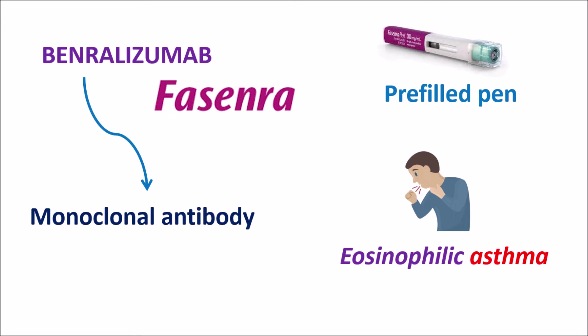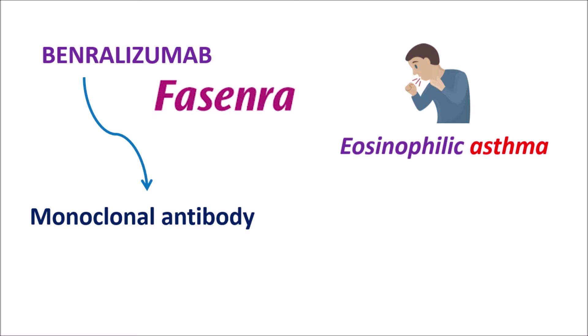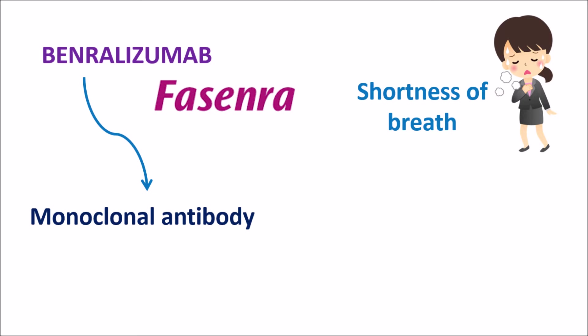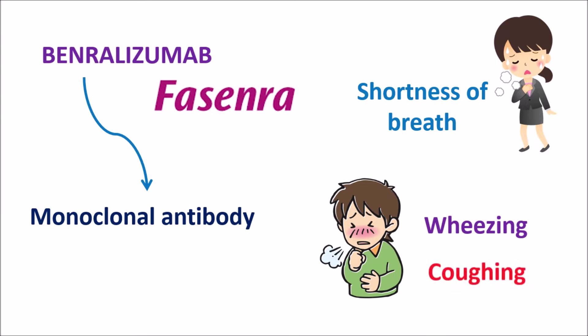In the severe condition of eosinophilic asthma we can observe excessive activation of eosinophils. These eosinophils can infiltrate into the lungs where they can induce inflammation. This inflammatory response initially develops asthmatic symptoms, but in chronic conditions it can increase the recurrent attacks of asthma. In such patients we can observe shortness of breath, excessive wheezing and coughing, and the severity of attacks is further increased with enhanced levels of eosinophils.